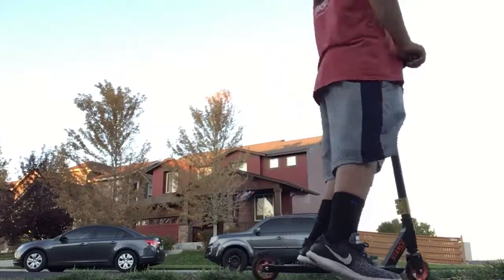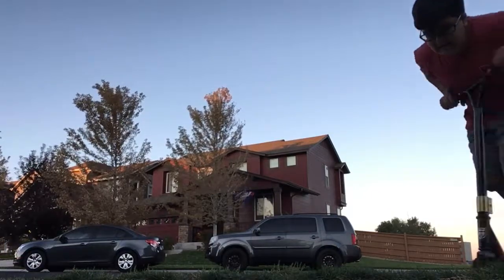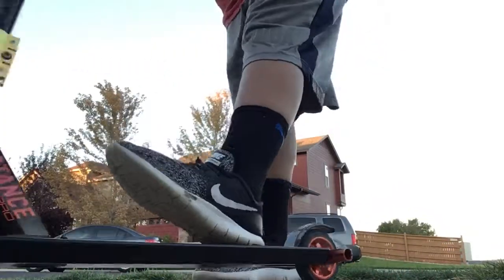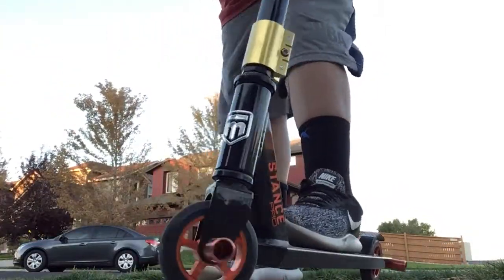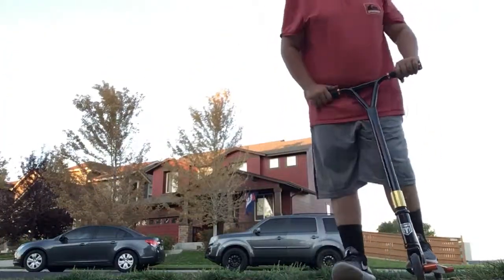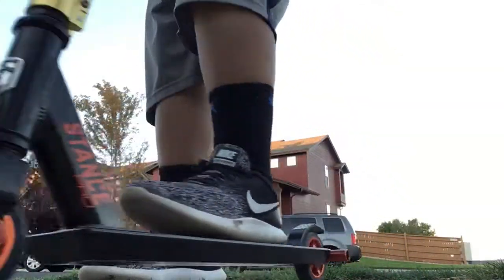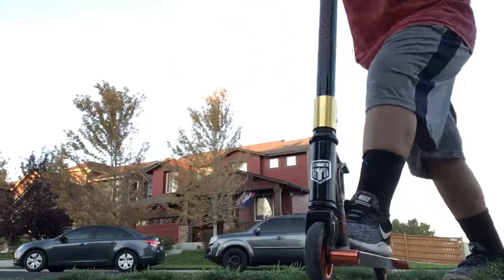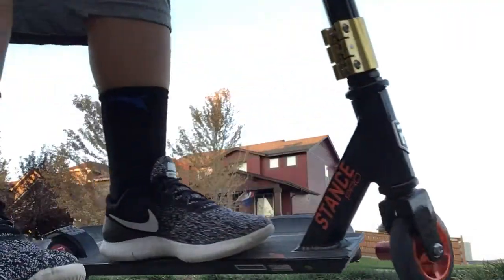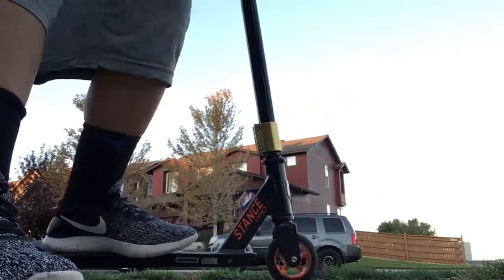If you guys want to see me land the 180 in the next video, comment below and like the video. For this review — I think this would be a good beginner scooter, it has everything you need to just get started. It costs approximately $80 plus about $5 for warranty. I'd rate it three and a half out of five.